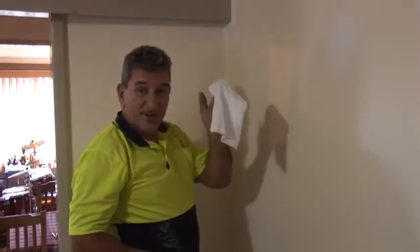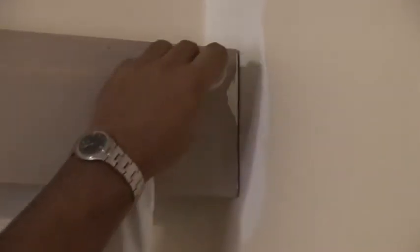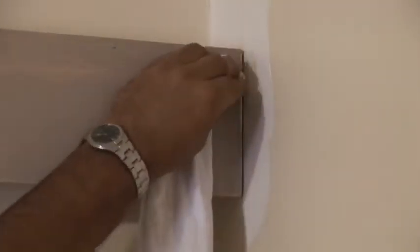One of the best tips you can have when painting: always carry a rag in your pocket just in case. When you're painting areas such as this and you happen to make a mistake and you hit a piece of timber — being a skirting or an architrave — you've got a rag here that's slightly wet. You can easily just wipe off the mark. You wipe it off and eliminate that problem.